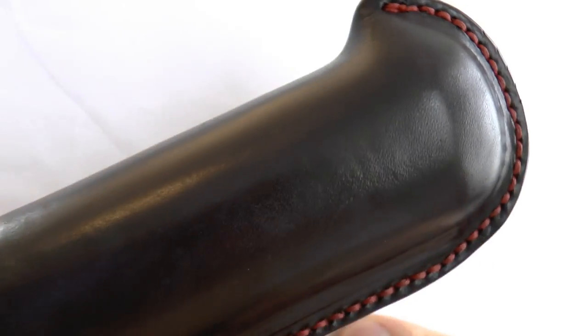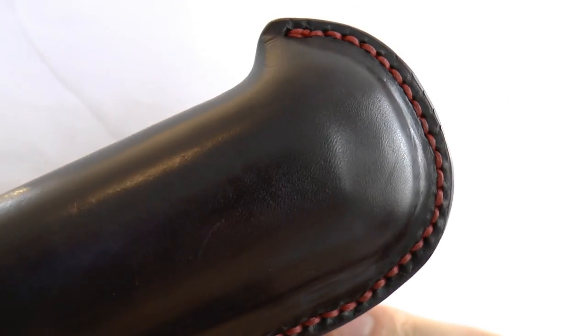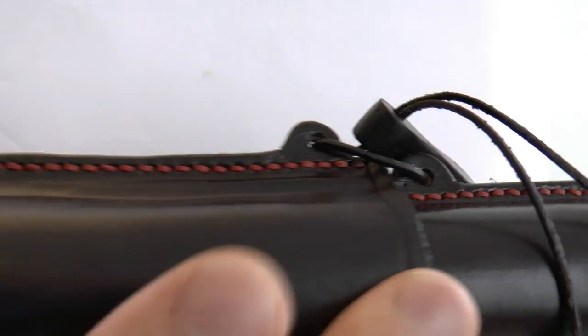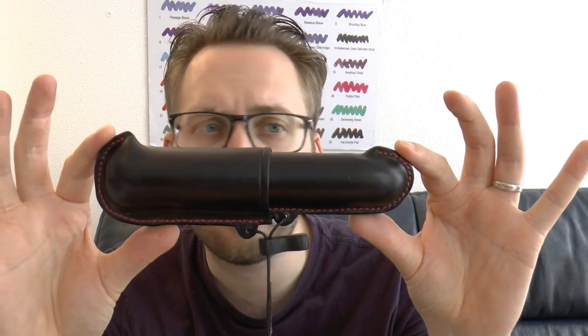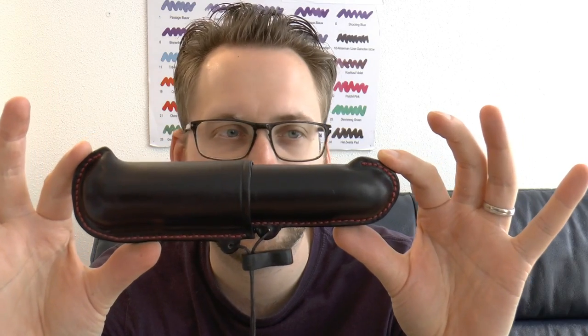Here we have the leather. I asked for black leather and red stitching, just because I like black and red. You can see how he stitched it up very nicely. Of course, if you don't want to see it, you can just ask for black on black. This is a sort of canoe-shaped thing, which I think is very neat.